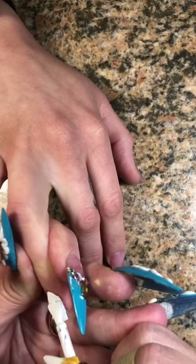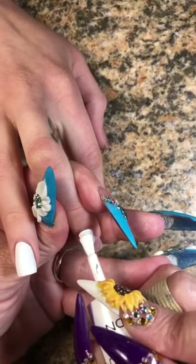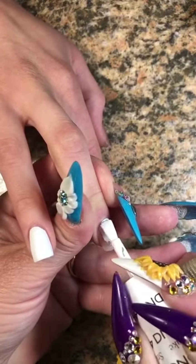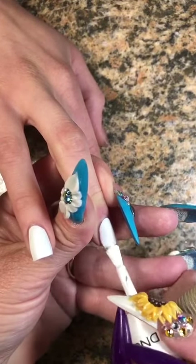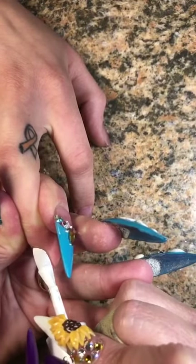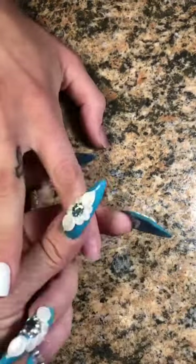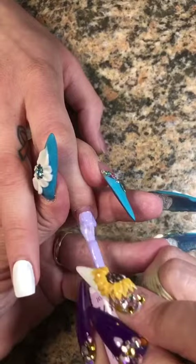So she was going through some photos and she found this set of nails that were all white — I should have showed you a picture, but I forgot to record a clip of it. They were all white and they had lavender like the plant painted on them. She's like, what about two nails with the white with the lavender and then the other three nails the lavender? And I was like, Sarah, that sounds perfect.